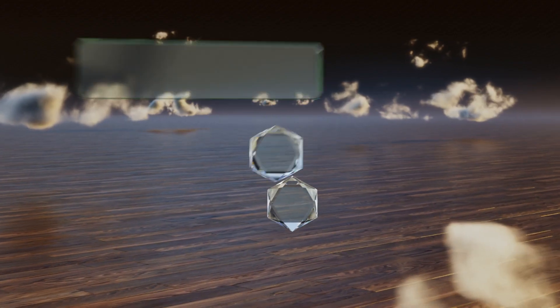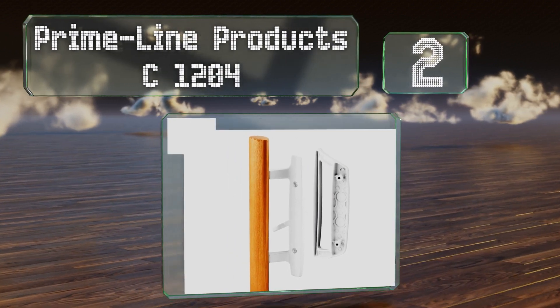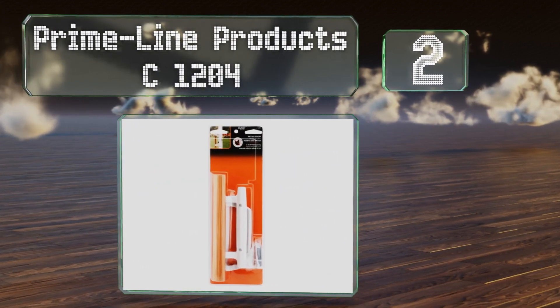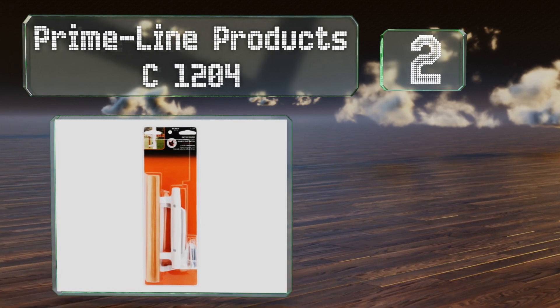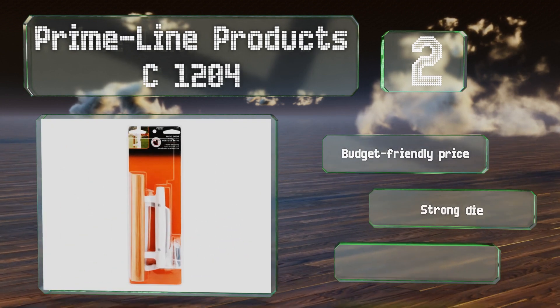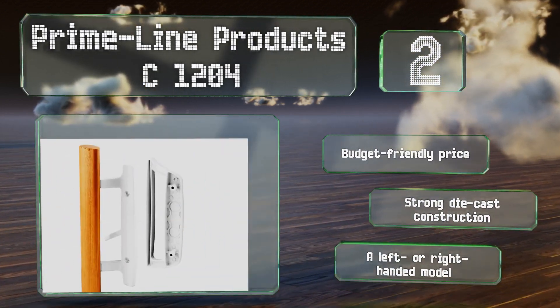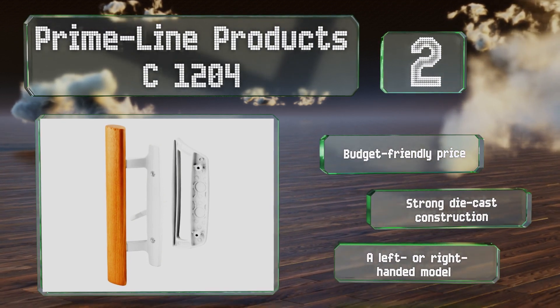At number two, the handsome Prime-Line Products C1204 is suitable for many types of decor, from farmhouse to nautical. Designed for doors between one and one and a half inches thick, it's got a white metal body and a light-colored wooden handle. It comes in at a budget-friendly price and is a strong die-cast construction, available as a left or right-handed model.